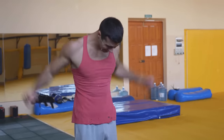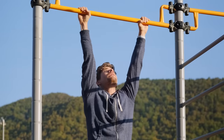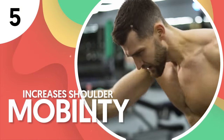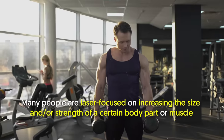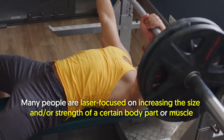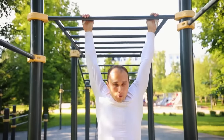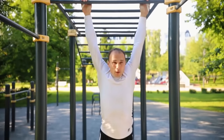The shoulders are involved in just about every movement done by the upper body, and one important effect of dead hangs is that it increases shoulder mobility. Many people are laser-focused on increasing the size or strength of a certain body part or muscle, so range of motion and mobility often take the back seat. But with dead hangs, you can work on all those aspects.